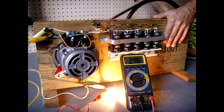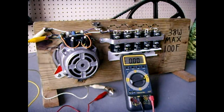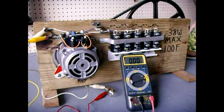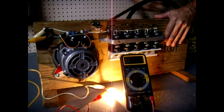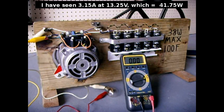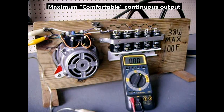Switching to bypass mode — unregulated voltage — the current goes to 3.05 amps due to the higher voltage. This does have excellent output. I could push it to three and a quarter amps if I spun faster, but for all practical purposes 38 watts is the maximum.